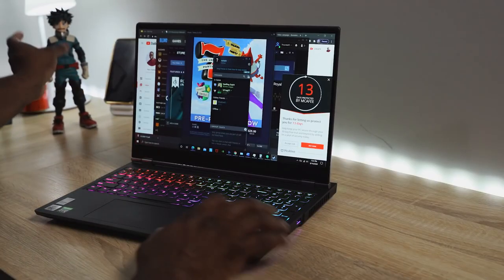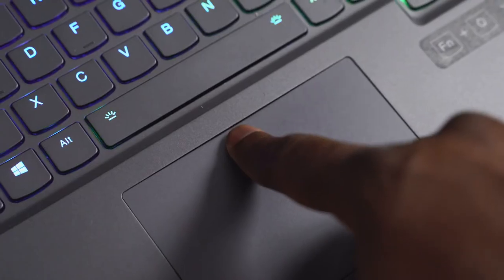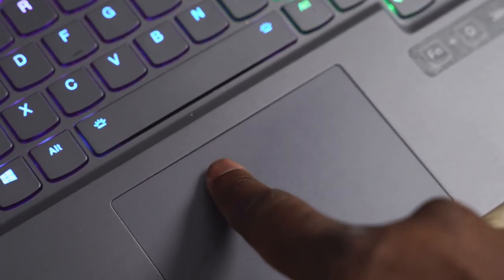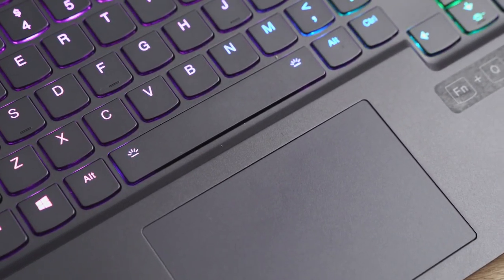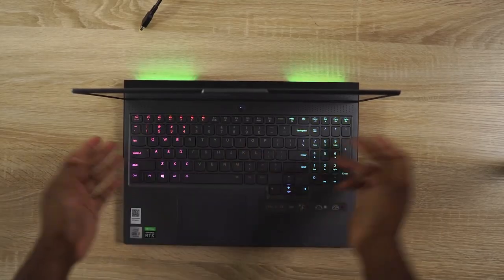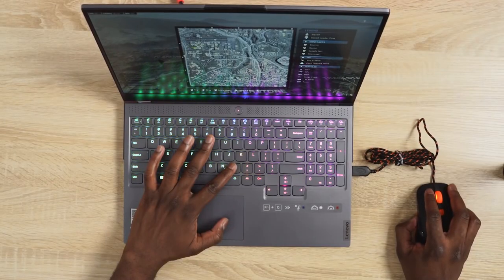The first thing that really annoyed me with this laptop is the trackpad. Basically once you press down, you can see a gap between the trackpad and the keyboard, which is a bit annoying. Also, the secondary mouse click takes up most of the trackpad, which I found quite annoying. But of course, it's a gaming laptop — I'm using a wired or wireless mouse, so that's actually fine.